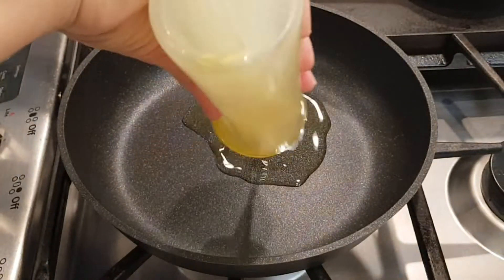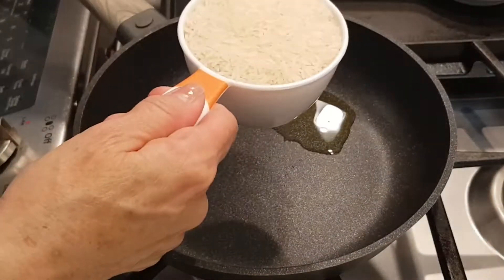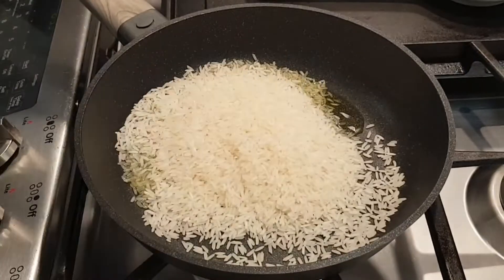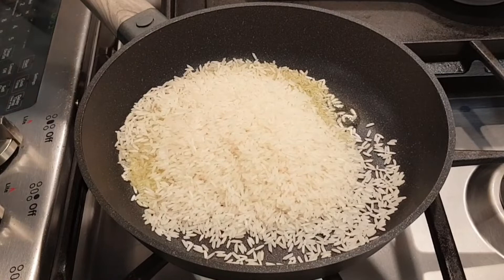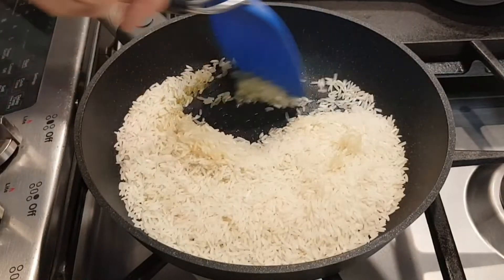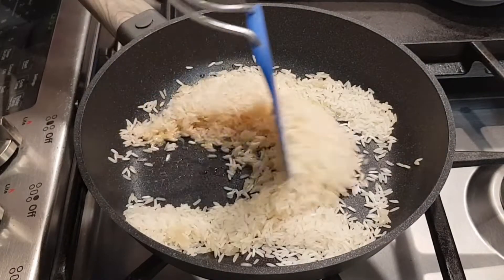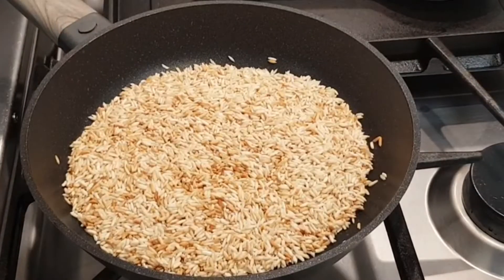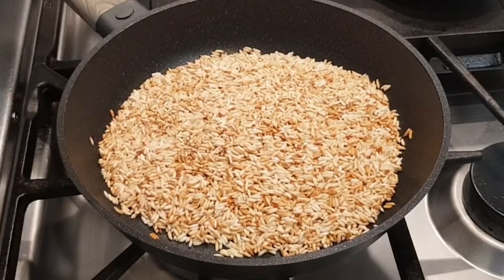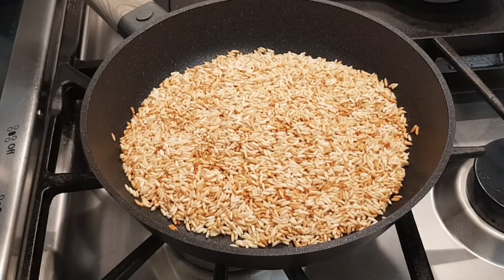I'm going to start off with about a tablespoon of olive oil. I'm going to brown one cup of jasmine rice and brown it for a few minutes. My rice is now nice and brown — you can see the color is much different than when I started.